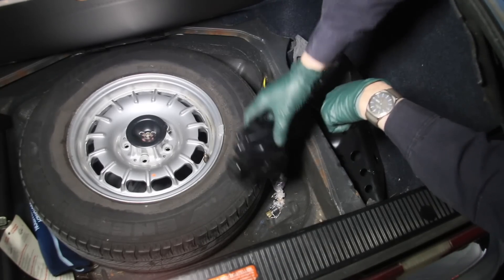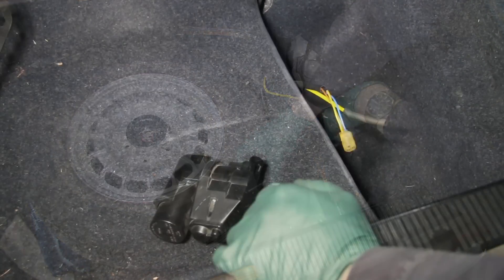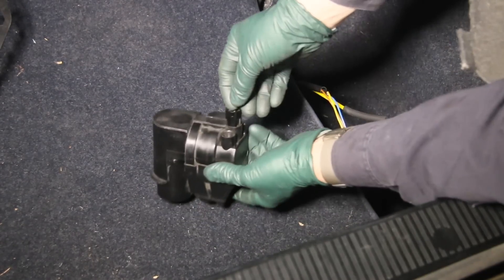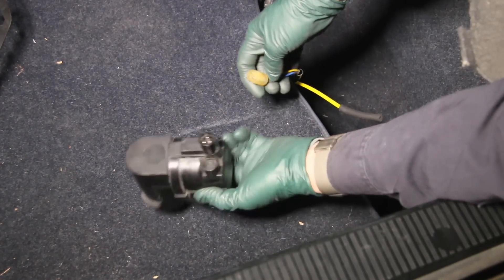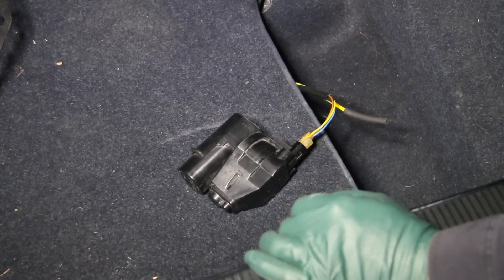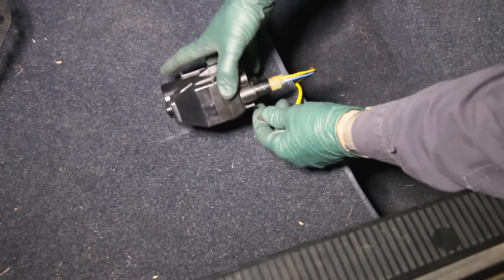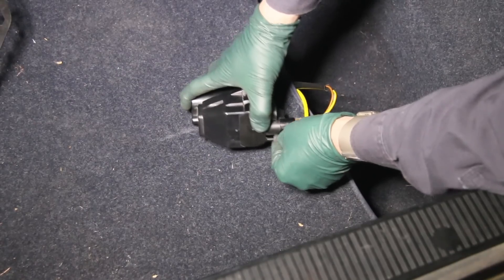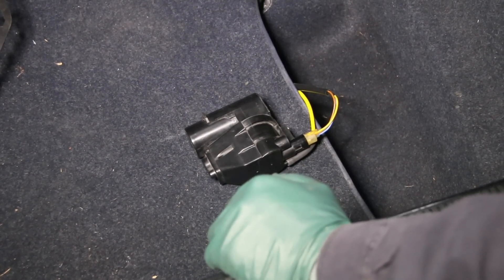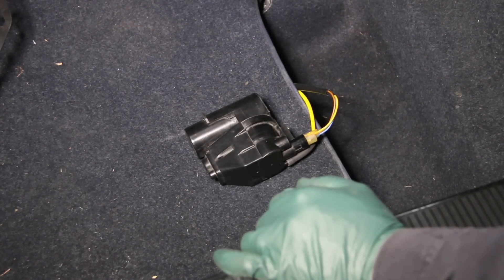If you have a W126 and the door locks are not working, the very first thing you want to do is pull this motor out and test it. I decided to test it here in the car first — I cleaned the contacts really well. I plugged it in and it runs. It's going to run until it builds up vacuum to shut off. So let's plug the vacuum in — it should run for a short time, then the lock should go up or down and shut off. It shut off — that's a good sign, but nothing is moving.